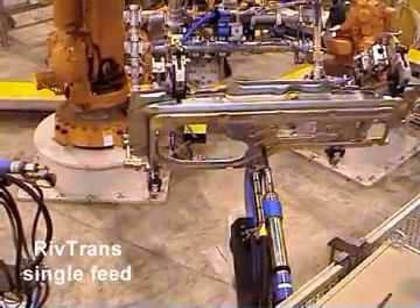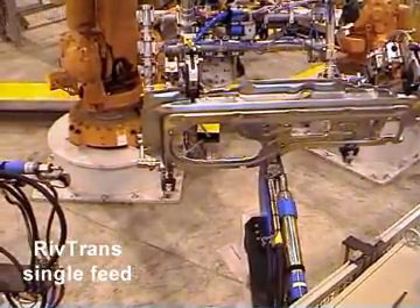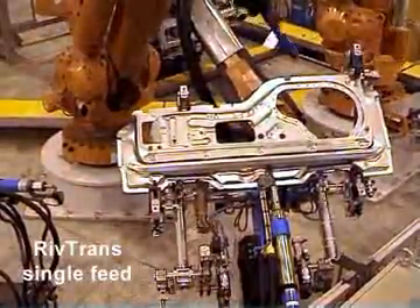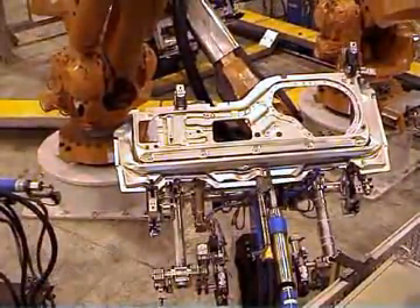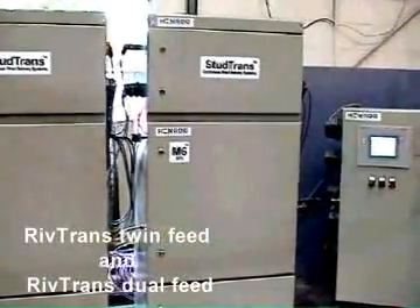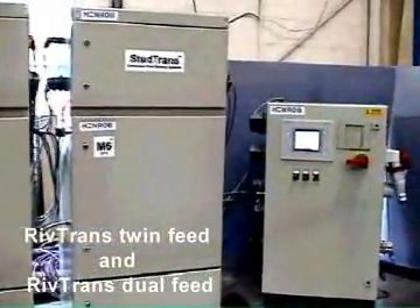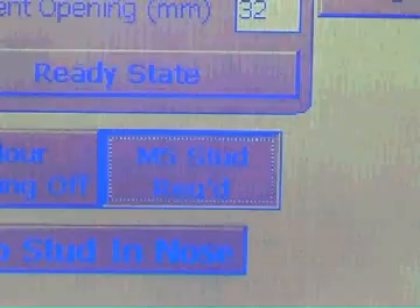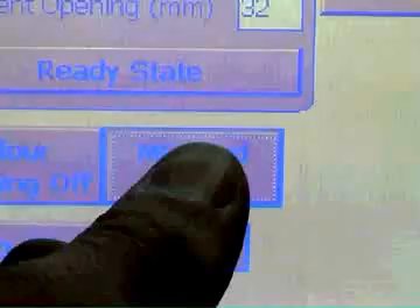In the simplest configurations, the RivTrans system can feed a single fastener type to a single setting tool. More sophisticated systems allow two setting tools to be fed with the same fastener from one delivery unit, or one setting tool to be supplied with two different fastener types.